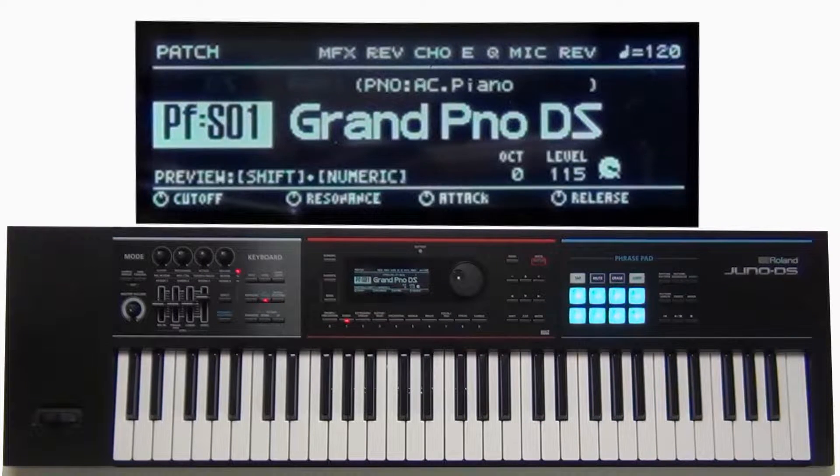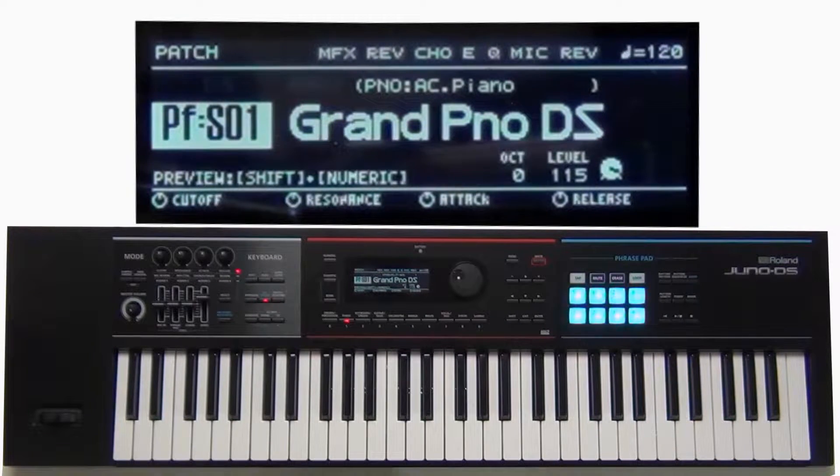In this video we're going to learn what a super layer is and how we can use it in our performance. Let's start off with the piano. If we take a basic piano sound and just play it, it sounds very nice — it's just one sound.